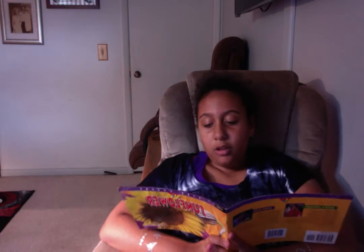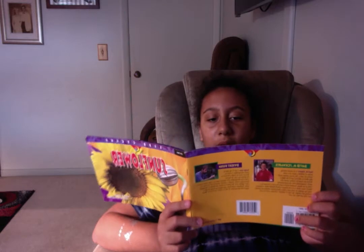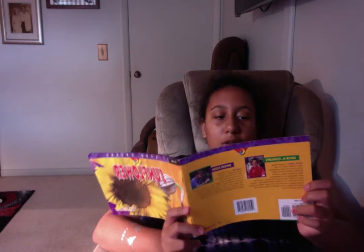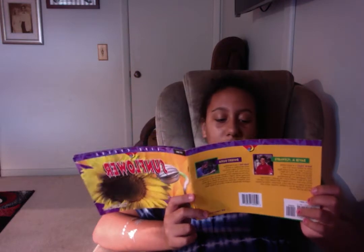Soon the flower head has many new seeds and many withering florets. You can pluck a seed from the flower head to see what it looks like. It may still have a floret attached.